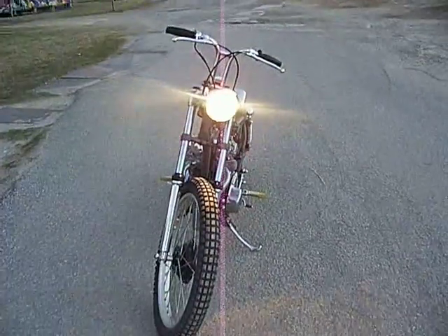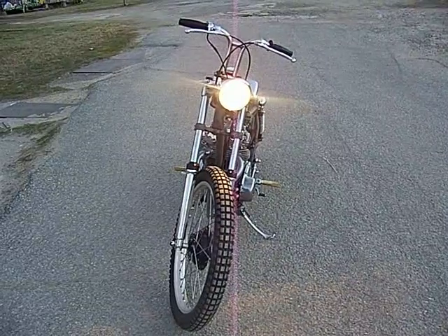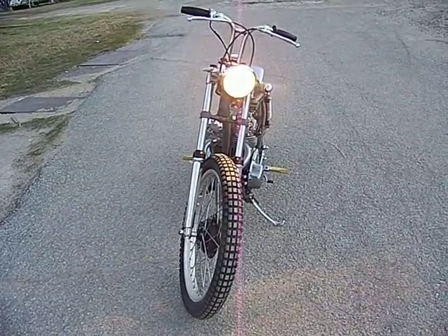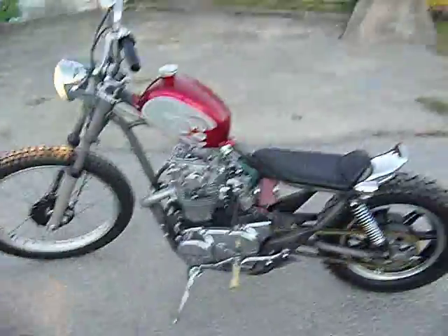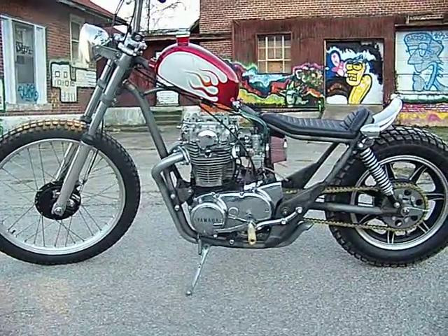One kick — fired right up. No need for like 20 kicks or anything like that. If the bike is tuned up good, everything works great. So there's that — the Hughes hand-built permanent magnet alternator firing up your custom XS650, no battery, just using a single lone Sparks capacitor.